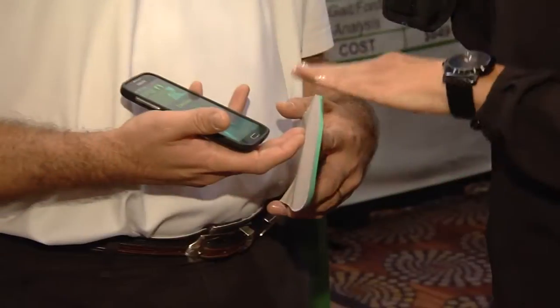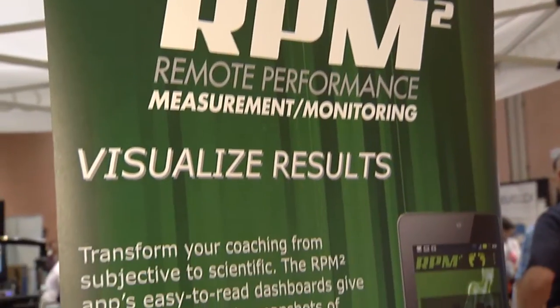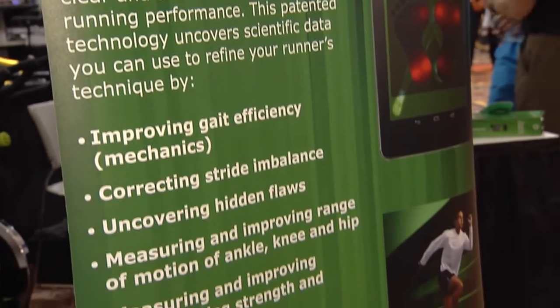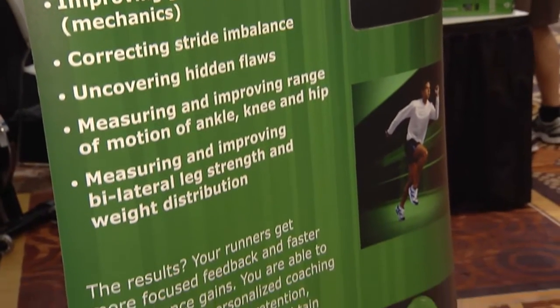As an athlete, how can this change my training and my lifespan as an athlete? When you use the device, it's going to show you deficiencies, if there are any, in the limbs. When you look at that, you'll be able to augment your training based on what you see, or your coach can do that for you, and it will help you achieve higher performance.